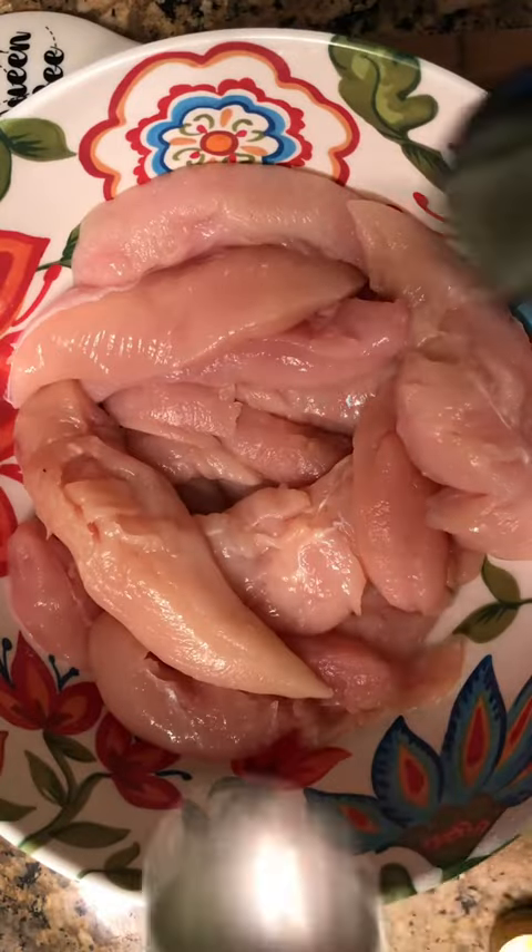Who doesn't love some buffalo chicken dip? We have some chicken tenders. We're gonna add avocado oil and a bunch of spices — I will put those in the description below.